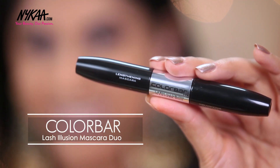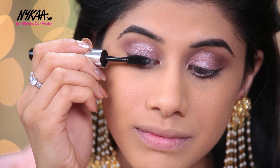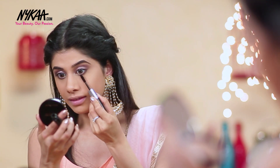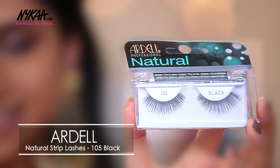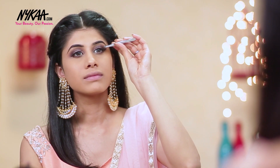Now to lengthen my lashes, I'm going to take the Color Bar Lash Illusion Mascara Duo. I love using this mascara specifically because it just adds a lot of volume and gives that full fluttery effect, and I absolutely love it. For lashes, I'm taking the Ardell Professional Lashes in Natural 105 Black, and I'm using this because it just completes my eye look and it looks really beautiful.